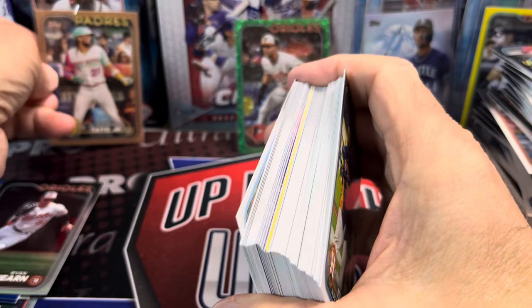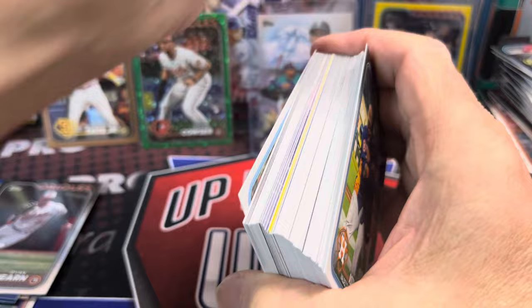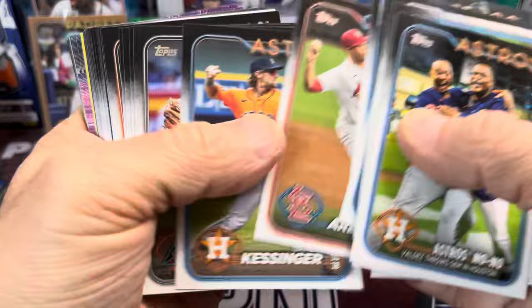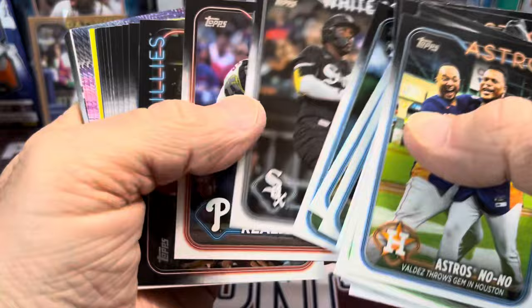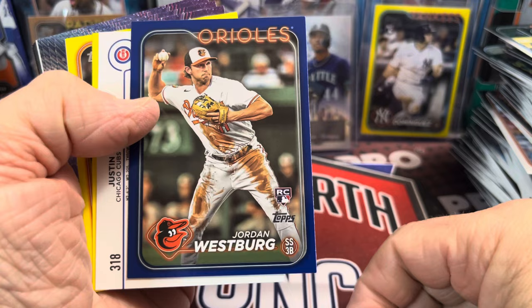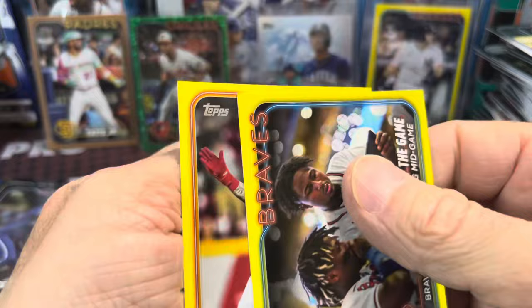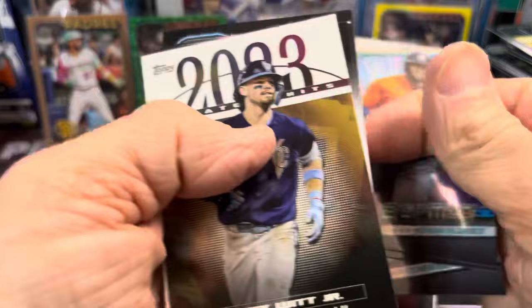Let's see if I can get this thing open here. Back in the old days of the eighties, baseball was a very different game — pitchers actually pitched full games, very shocking to most modern-day watchers. We got a Jordan Westberg, a Justin Steele rainbow foil, a Students of the Game insert, Jake Fraley yellow. Then Stars of the MLB, and there — speaking of Bobby Witt. Let me know who you think is going to have a monster season this year.